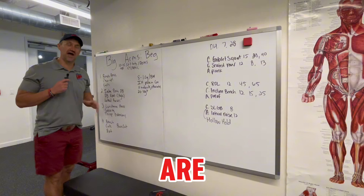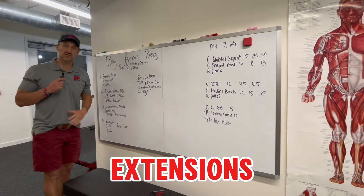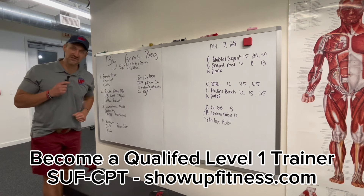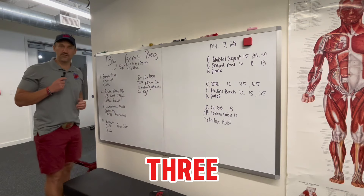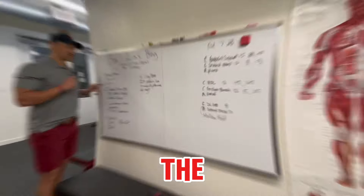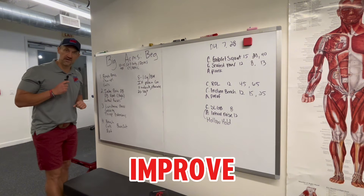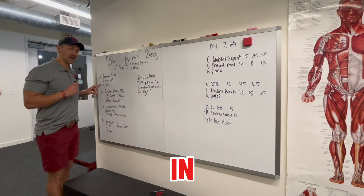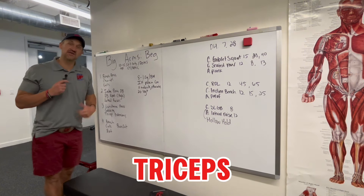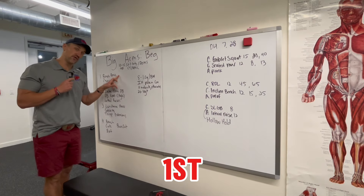Too many new trainers are having their clients isolate for the whole entire workout — doing curls and extensions for the full hour. You may do that, but you've been training for three or four years. For a beginner, you've got to start with multi-jointed exercises. For the accessory, add in their main goal. What is your number one muscle you want to improve? If they say biceps, put in a curl exercise. If they say triceps, put in a tricep exercise. Just don't compromise force production for the first circuit.